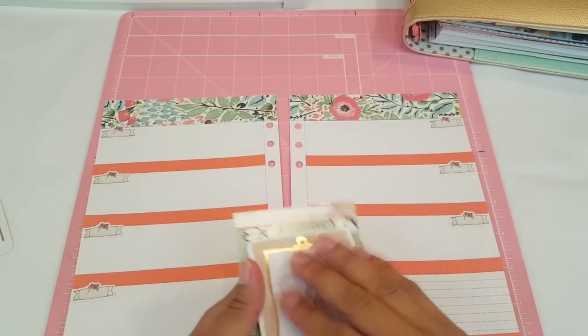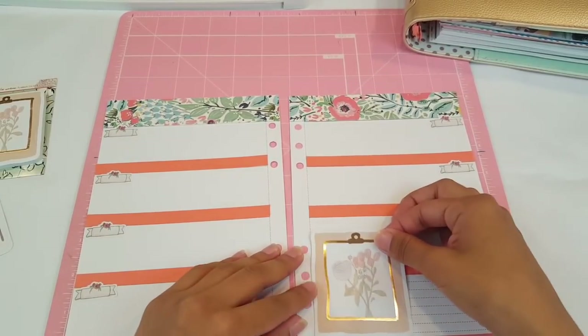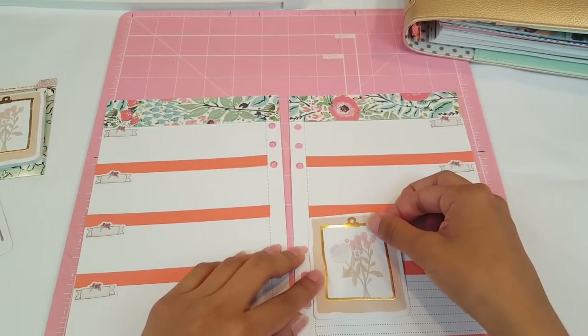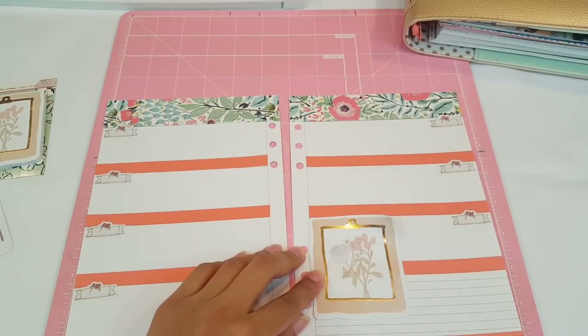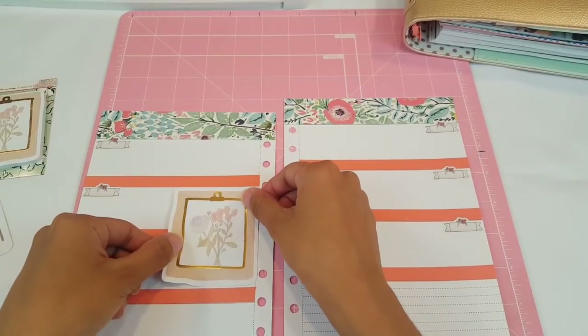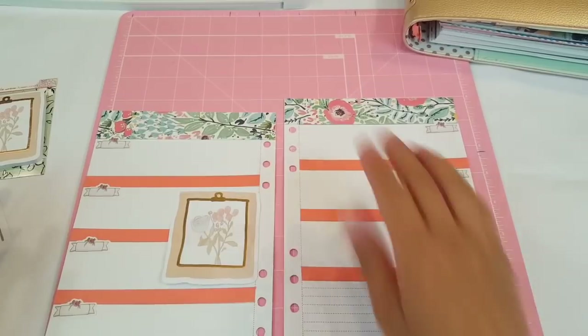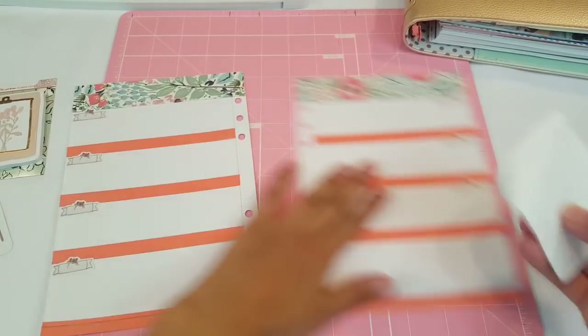I think I want to add a sticky note, and I think I want to put it over here. Maybe I'll just put it right here — yeah, let's do that.